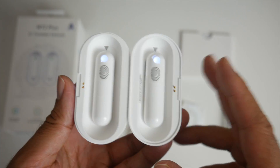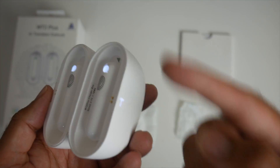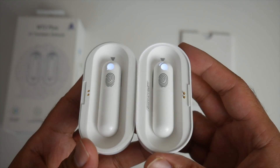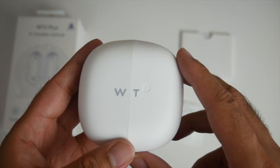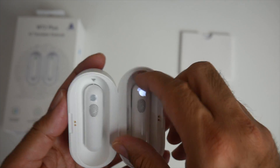Each earbud gives you five hours of battery life, and the charging case provides a total of fifteen hours of additional battery life. The charging case also supports fast charging, so they charge up very quickly.